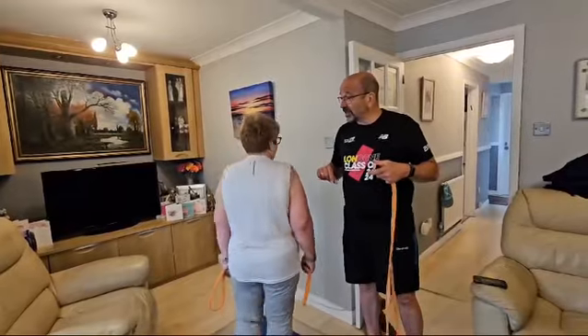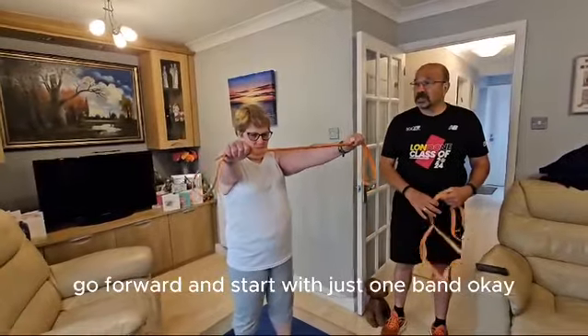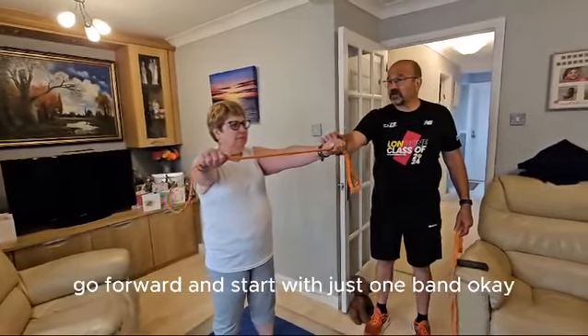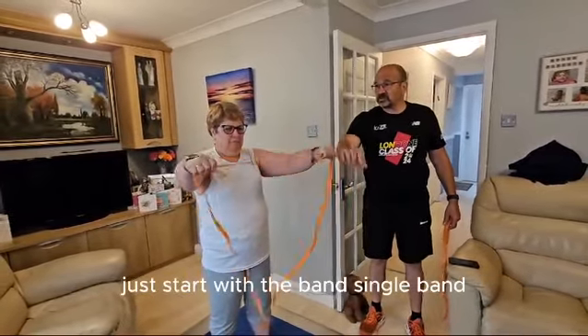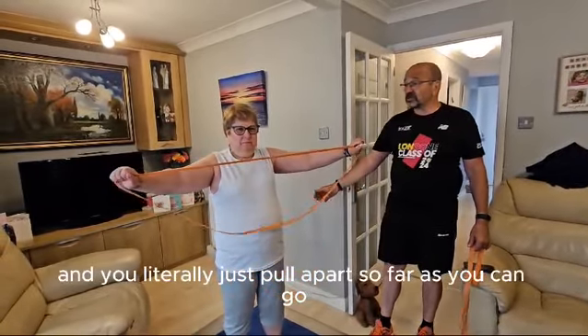So if you turn around Mel — to do the pull apart, arms go forward and start with just one band. Just start with a single band, not a double band. And you literally just pull apart, as far as you can go.